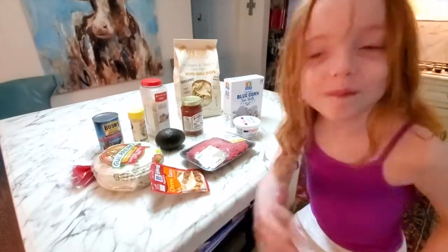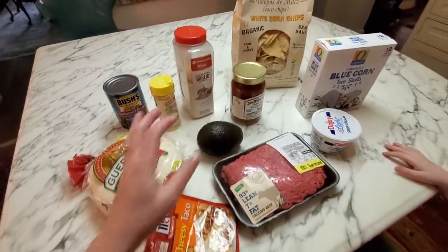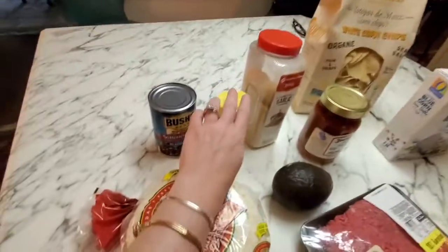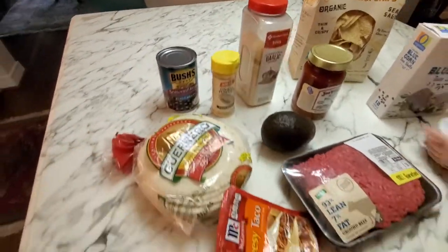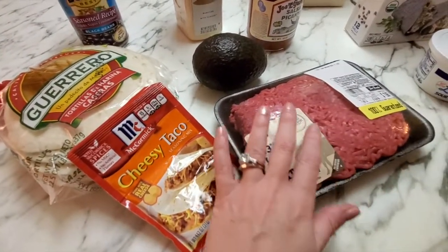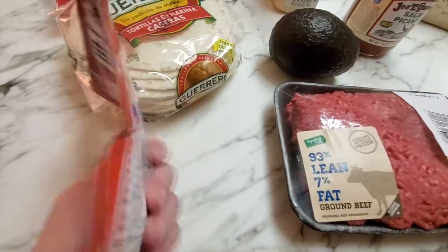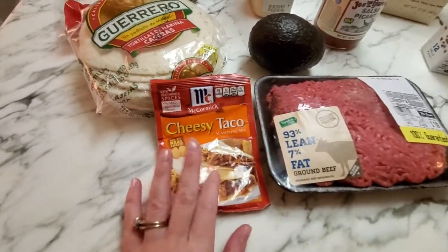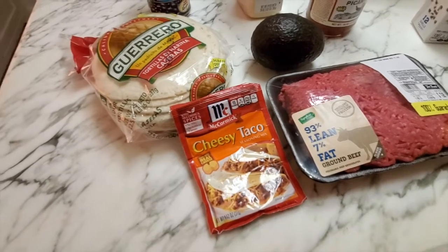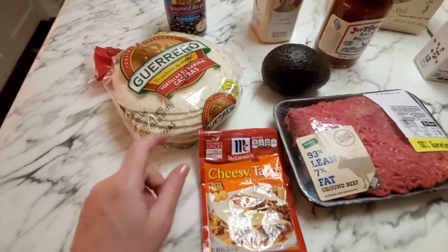All right, so tonight we are going to do taco night. I'm going to make some guacamole — a quick and easy way with avocado, light sour cream, onion powder, and garlic powder. I'm also going to make some taco meat with 93% lean beef and a flavoring pouch. If you don't have one, you can use ground cumin, garlic and onion powder, and a little bit of salt and pepper.